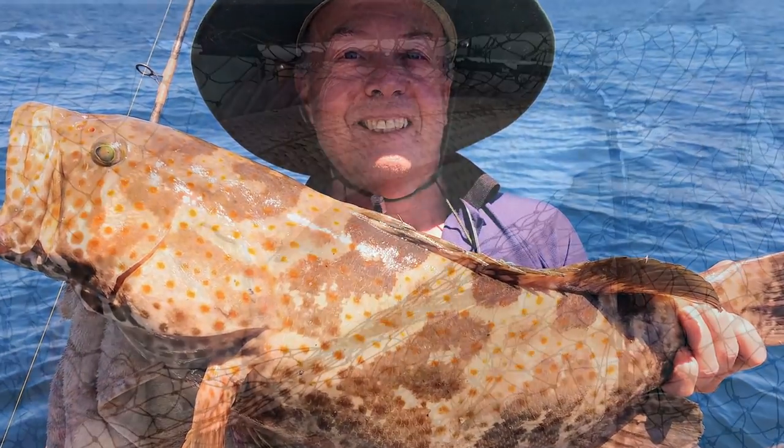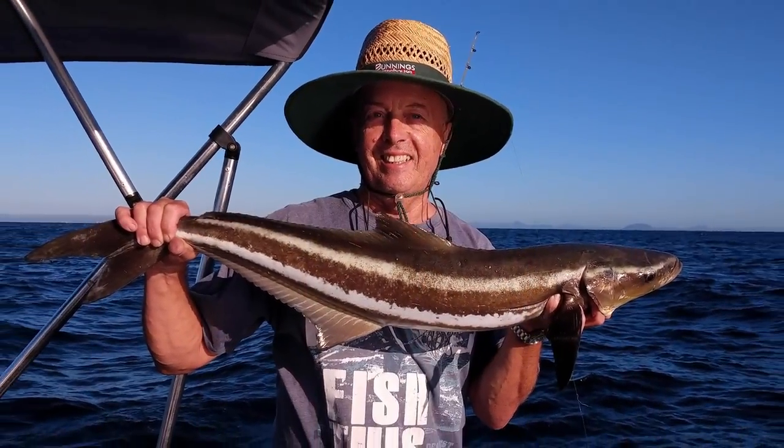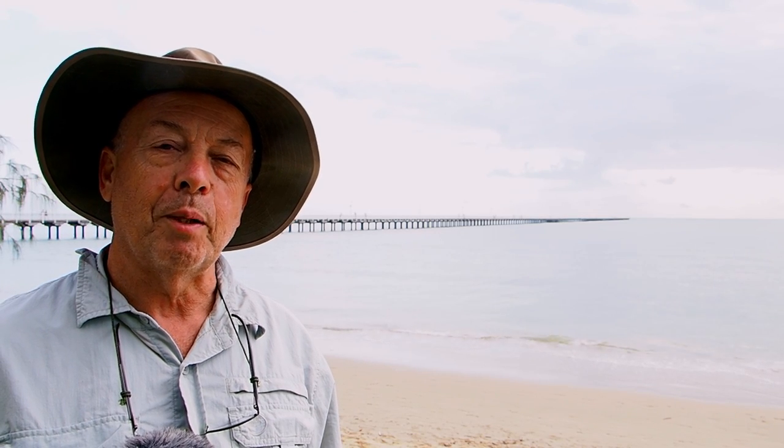G'day viewers, it's Felessa here. Today I've brought the Dirty D-Max up to Harvey Bay, up to the Urangan Pier where I hope to catch some herring. Herring is great bait — I love it for all sorts of fish, especially snapper and reef fish. They freeze well, so hopefully I can get quite a few of them and take them home and use them for the upcoming snapper season.